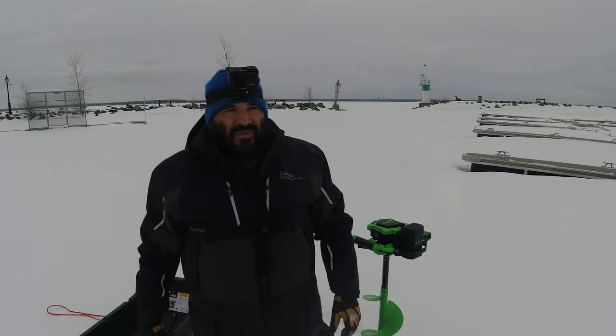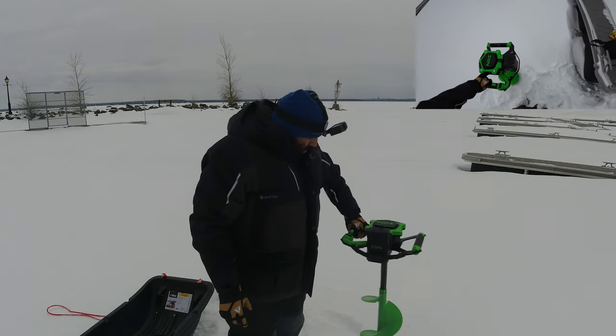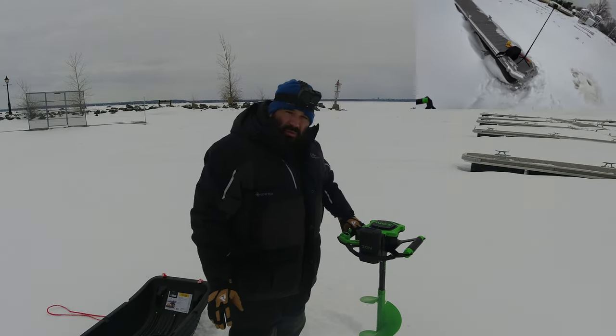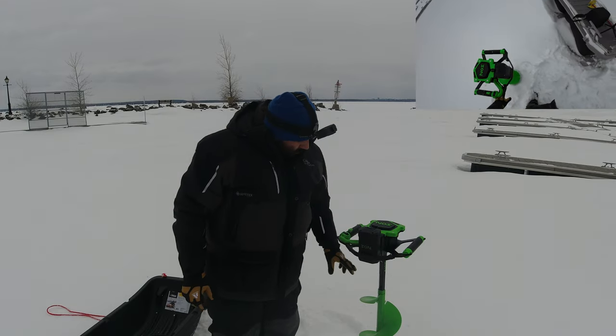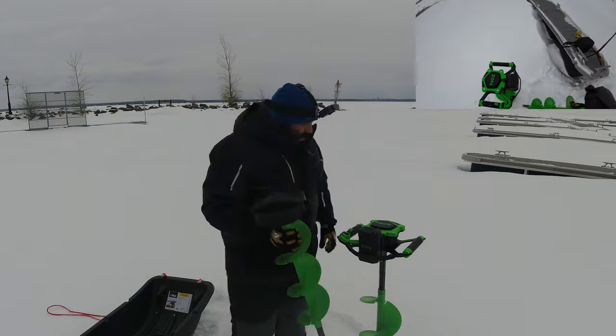Good day guys, welcome to 819 Fishing Tactics. My name is Anthony and today I'm going to review the ION Alpha Plus Ice Auger. We're going to go through some specs, and I'm going to review the 8-inch and the 10-inch.